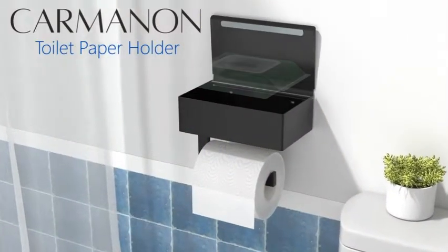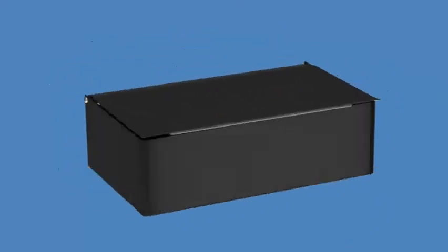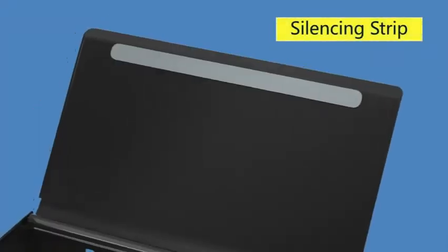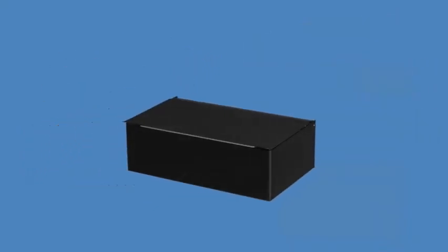This is used as a storage box. The no-drilling toilet paper storage with wipes holder can hide your wipes through a privacy compartment, ideal for storing flushable wipes or other bathroom essentials for convenience in the bathroom. USPTO Patent Pending. Click on the link in the description below to buy.